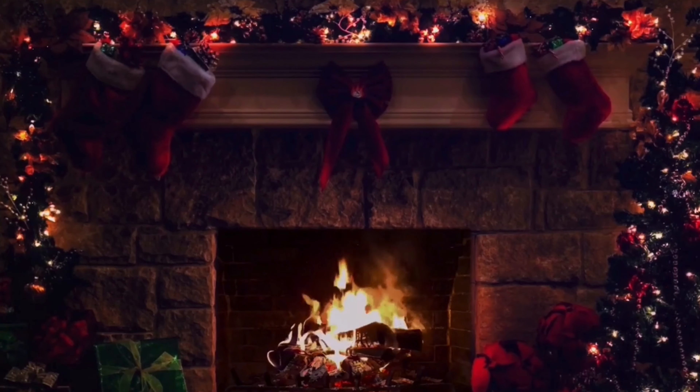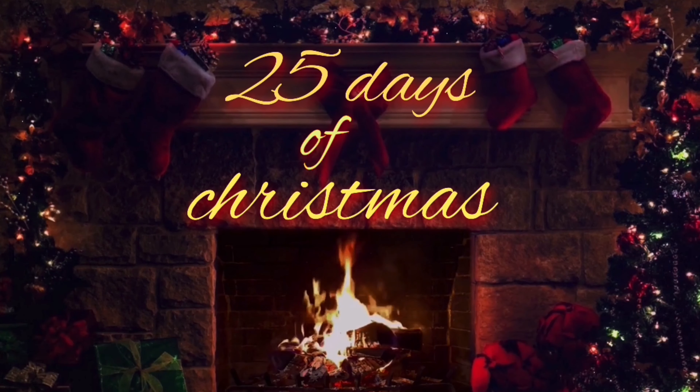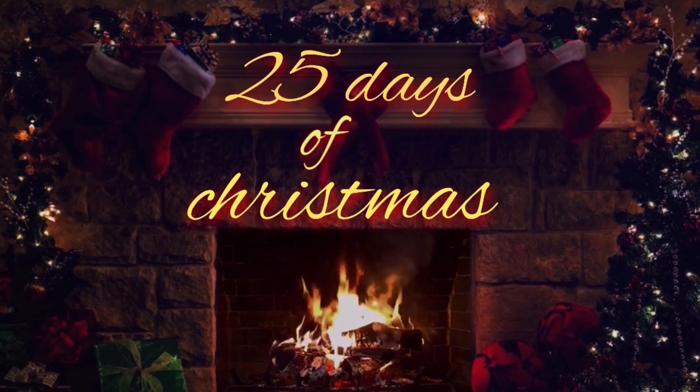Hey, what's up you guys! Today we have two advent calendars. We have the Revolution advent calendar that we are going to unpack after this video, because first I want to unpack this one.